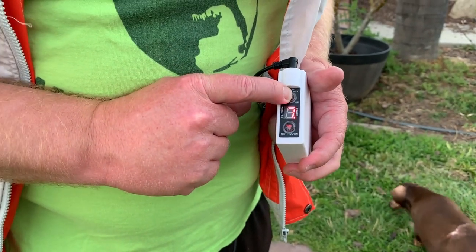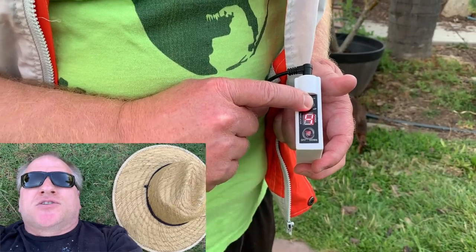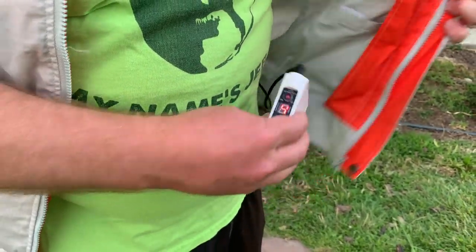So when you turn it on it tells you the battery. This is 70%. The battery shows a percentage — it's a percentage out of 10.